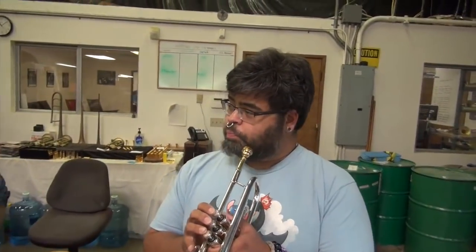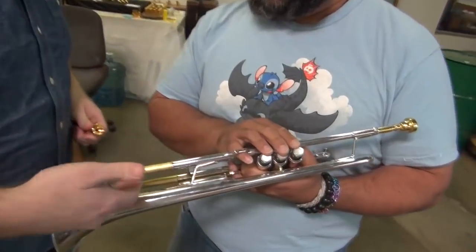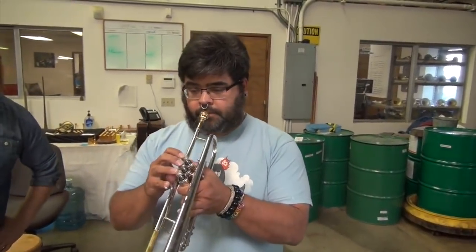EJ, would you please lead him through everything here? Sure. His B-flat trumpet is in the key of A by pulling his tuning slide out, and he's playing his horn and his mouthpiece. We are demonstrating how his mouthpiece is a little better suited for a trumpet in the key of A than it is for a B-flat trumpet. Would you please play three open octaves for us? Low C, tuning C, and high C.